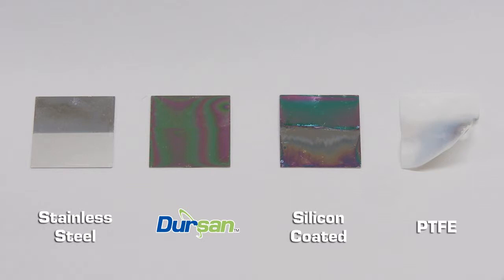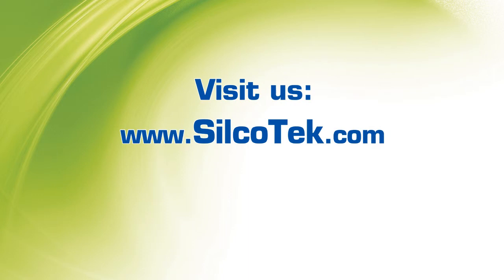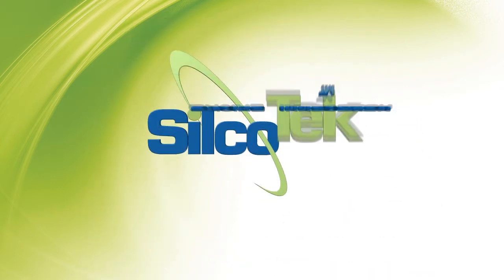To learn more about how Silcotec can improve the corrosion resistance of your products, visit our website at silcotec.com or contact our technical service representatives at 814-353-1778. Silcotec — driving innovation.